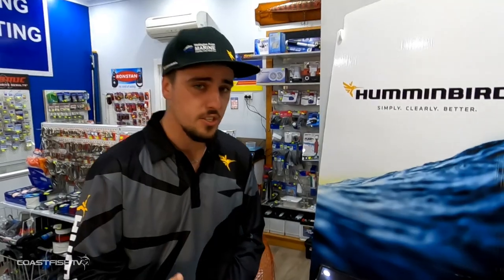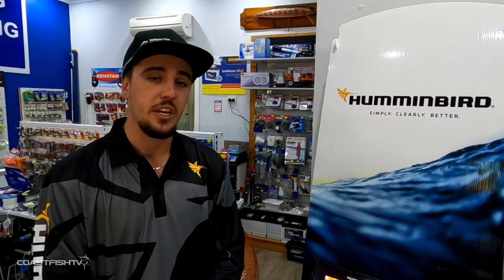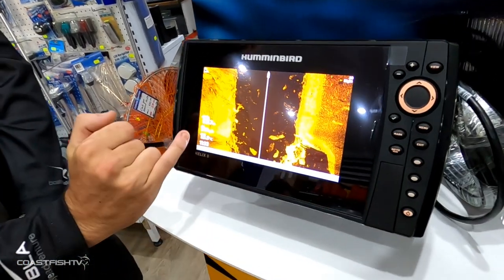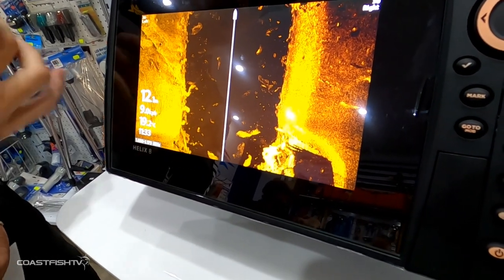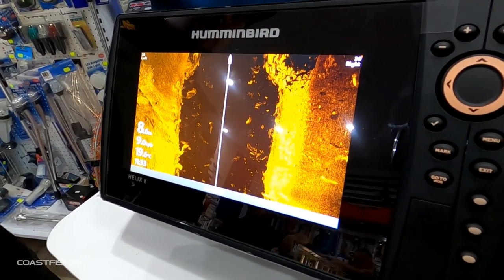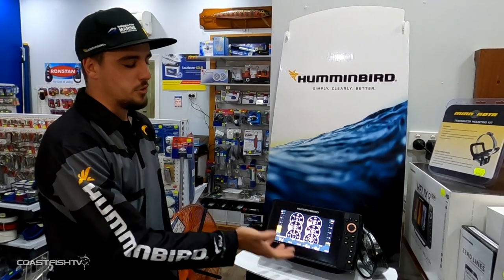Side scan is best used in shallower waters — and 'shallow' is often misconstrued. In 30 to 50 meters of water you can shoot 150 feet either side of your boat for a nice clear image. This allows you to see fish far away from your boat, whether you're targeting schooling species like snapper, jewfish, and threadfin, or structure-holding fish like barramundi or bream.